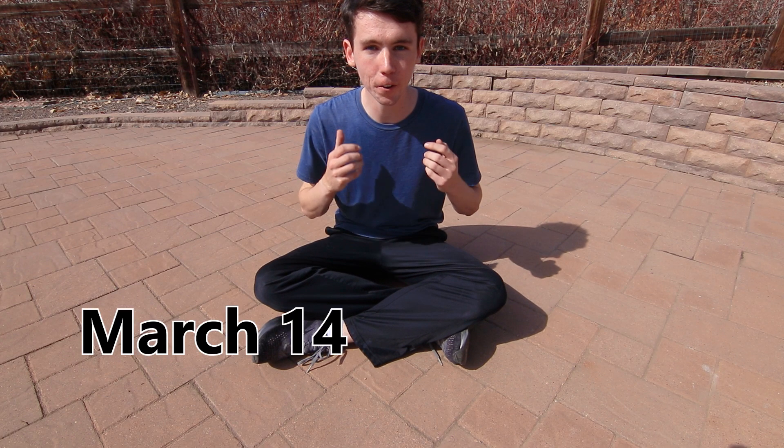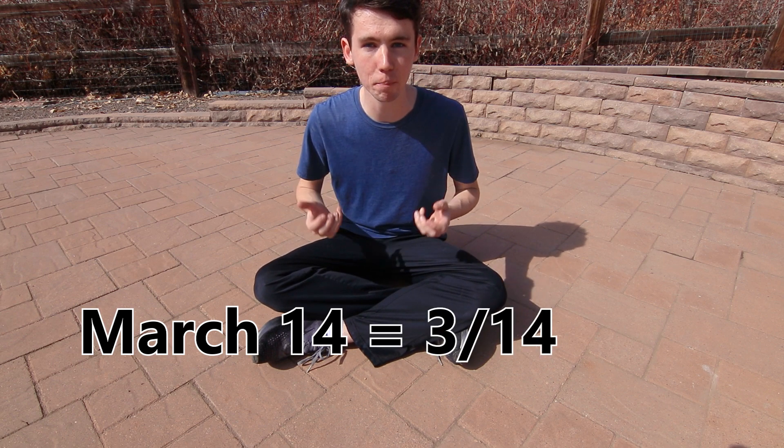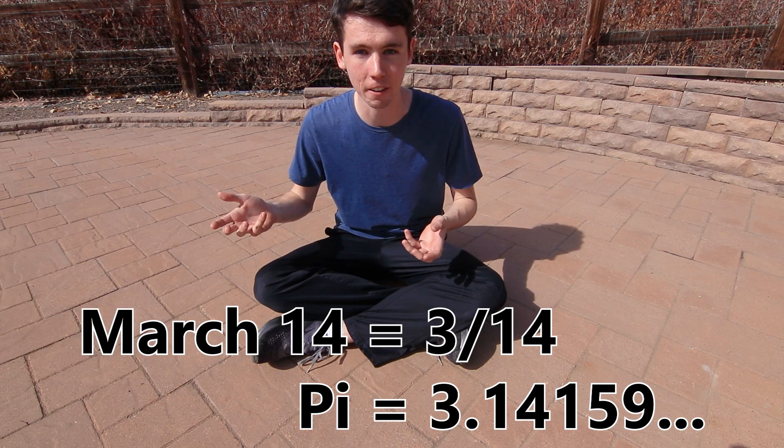Today is Pi Day, March 14th or 3-14, matching up with the first few digits of everyone's favorite irrational number, Pi, which starts out 3.1415 and goes on forever.